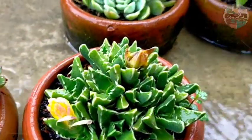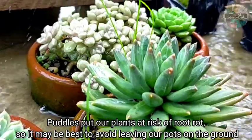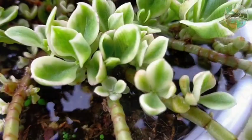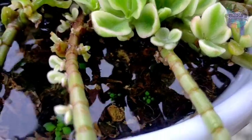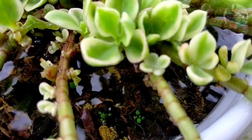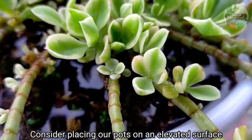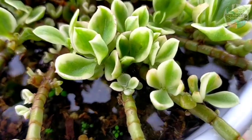If our succulents are sitting in puddles it gives them a high risk of root rot, so it's best to avoid leaving pots or containers on the ground. As you can see here, when it rains, water collects and the water doesn't drain thoroughly from the pot because the bottom is also covered with water. Therefore, we have to consider placing our pots on an elevated surface such as tables, shelves, or anywhere they can be raised up.